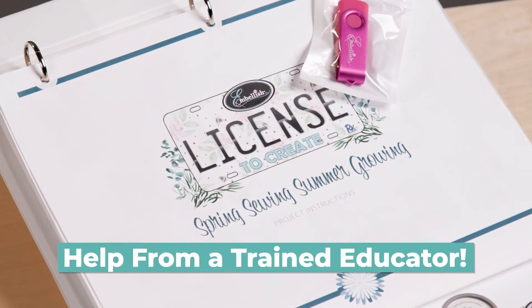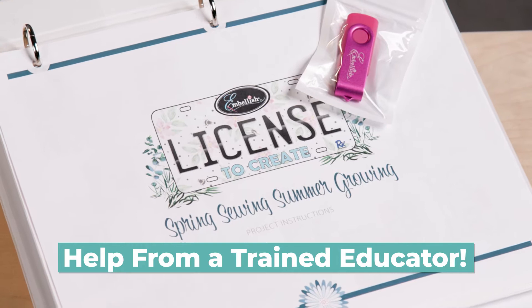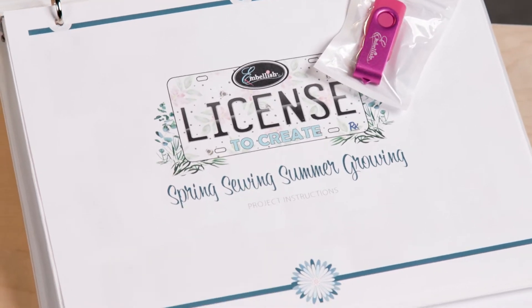Your kit includes an easy-to-follow manual to use while your instructor guides you. Here's what you can make.